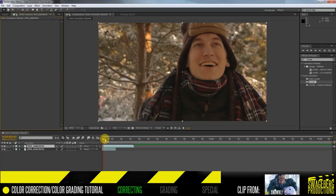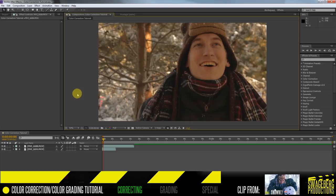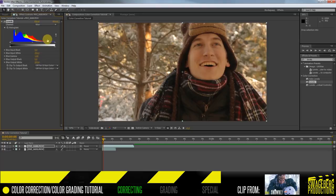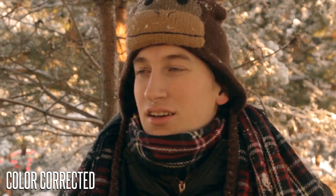First, I'll quickly correct the left shot by adding a Levels effect. I'll make sure the blacks are as dark as possible and the whites are as white as they can be without blowing out. Bring the arrows in slightly toward the middle so colors don't clip. Using the dropdown, I'll select the red channel and make sure the snow isn't orange but white. After tweaking the primary colors a little, the image looks well balanced — a good base for grading.